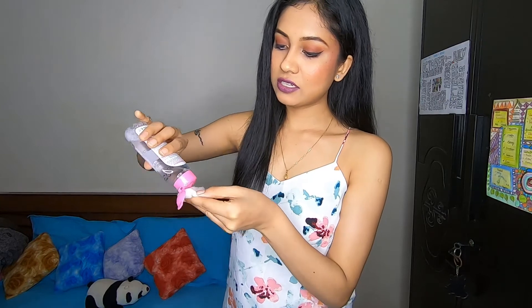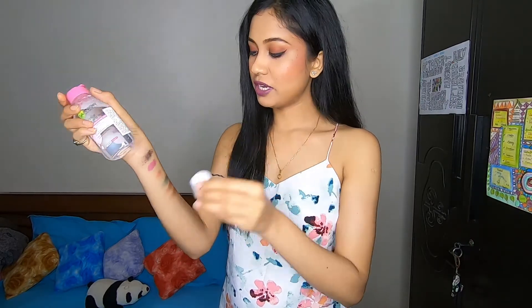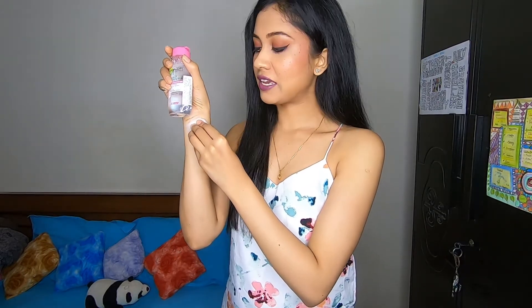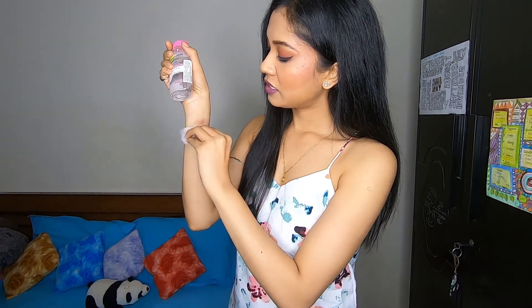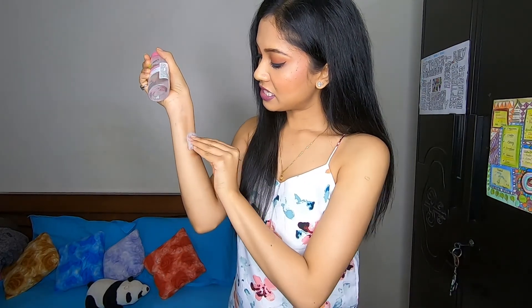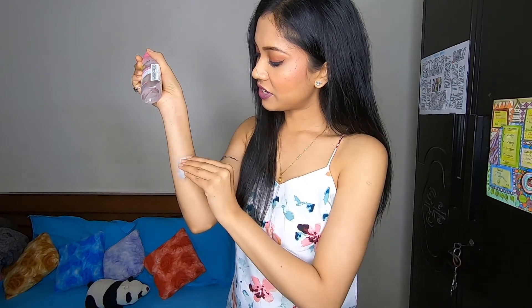Let me show you how I use it — I take a little amount on my cotton pad and keep it on the skin for a few seconds, then remove. Because there's glitter on, it will take some time to remove completely, but yes it removed the other products very easily.